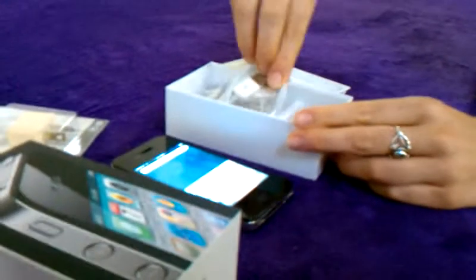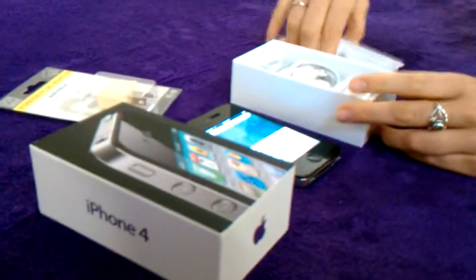It's also jailbroken and unlocked already. So it doesn't matter which carrier you're with, whether it's Vodafone, Optus, or Telstra. It doesn't matter — you can put your SIM card straight in and you're good to go. Thanks.